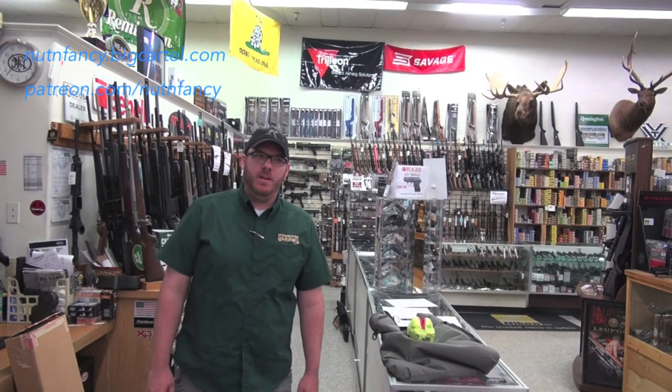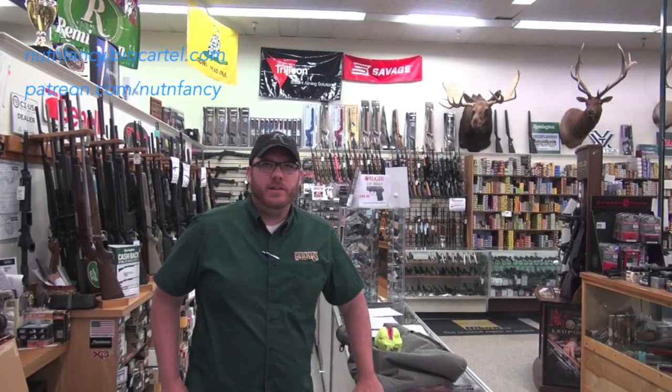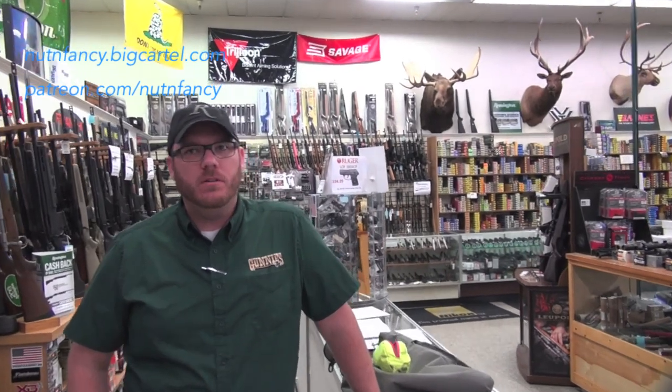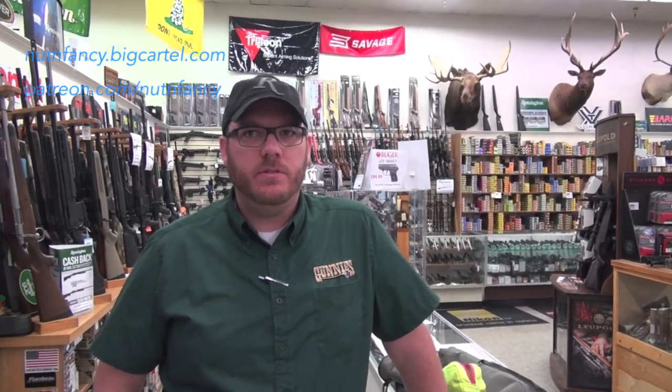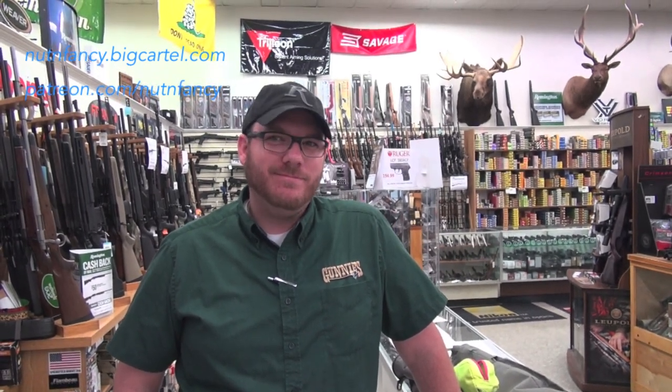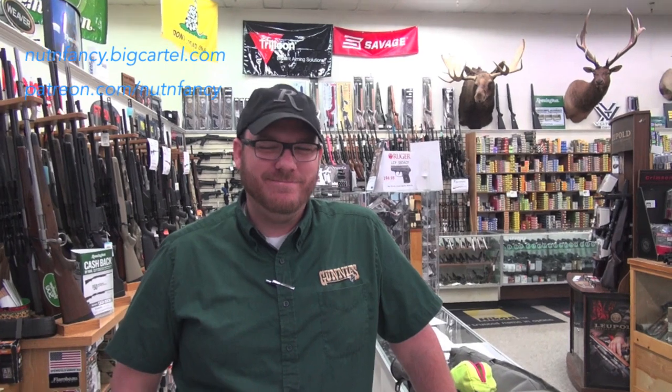What do you like, Brian? M-LOK. How come? Not necessarily lighter — it depends on the rail. Some are lighter, some aren't. But just the mounting options, it's proven to be a little bit stronger than key mod. And I don't like Costco shelving on my guns. Since it's slotted, that's what is analogous to Costco shelving. Good input.